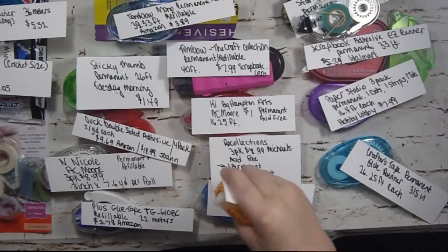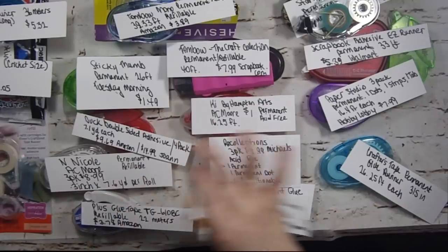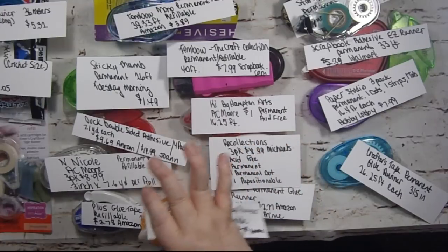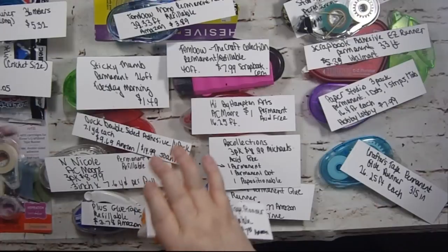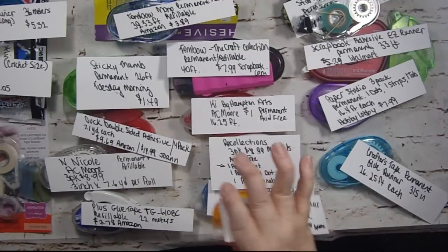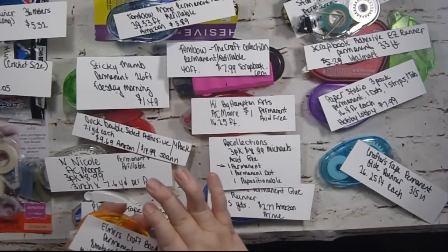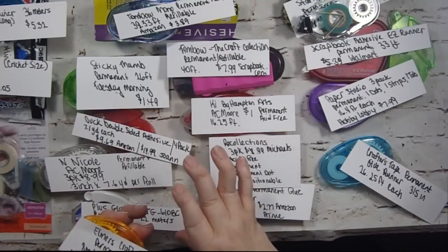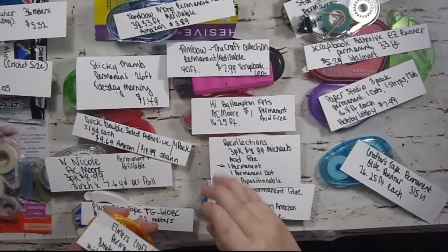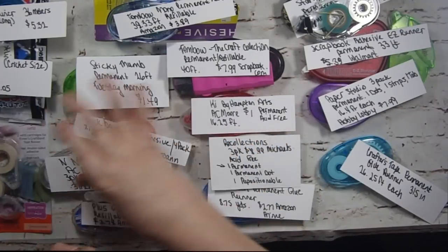Before I go into each brand, I want to tell you I put all the information below as always. If I run out of space it will be on my blog, but it's always down below. I try to capture as much information as I can, which is especially important for my hearing-impaired viewers since YouTube closed captioning can be a little iffy.